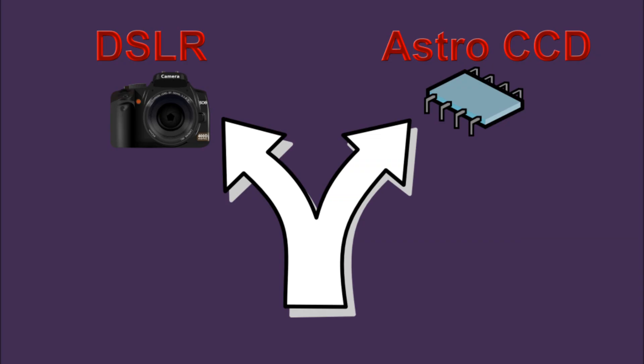Welcome to Selecting Astrophotography Equipment Part 4, Selecting a Camera. You can select a DSLR or you can select a dedicated astro camera. Check it out yourself and determine which path is best for you. I'll be talking about dedicated astro cameras.